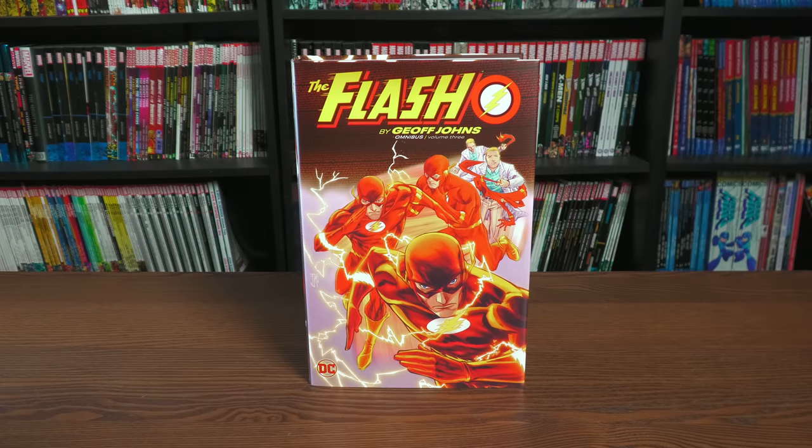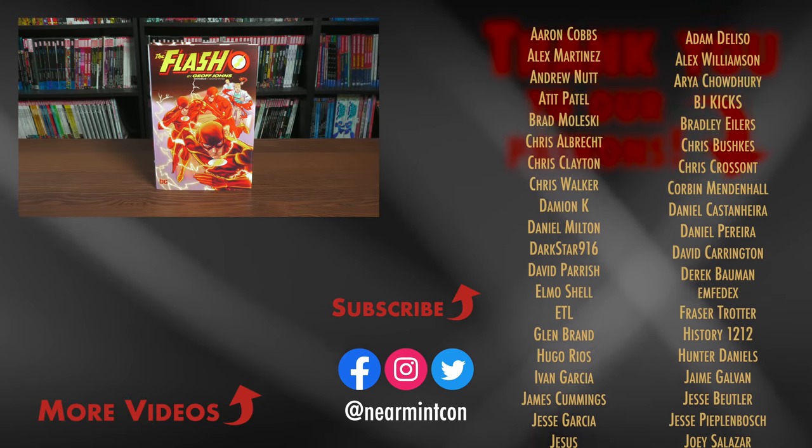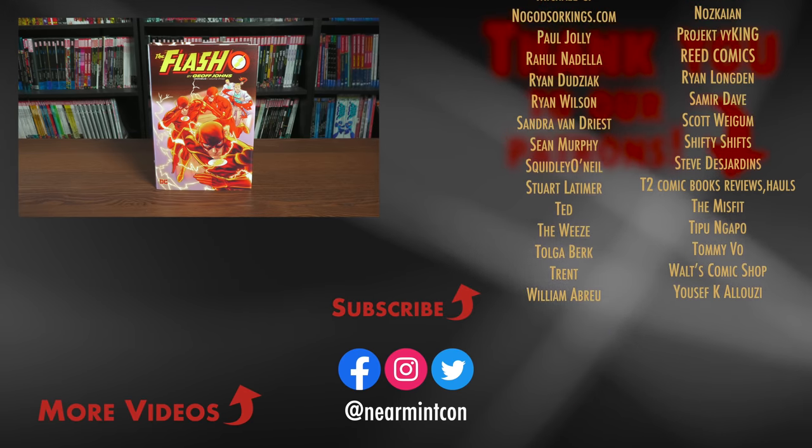And that was the content, the page count, and build of this Omnibus. Let me know in the comments below if you've picked it up, if you're keeping your original three Omnis and adding this one, if you've never read Geoff Johns' run, and most importantly — who is your favorite Flash? Mine will always be Wally West. Again, this was the Uncanny Omar. Thank you all so much for watching. Don't forget to smash that like button, subscribe if you haven't yet, ring that bell for notifications. We are on Spreadshop and on Patreon — amazing ways to support the channel. Everyone stay healthy and stay safe out there. Much love.